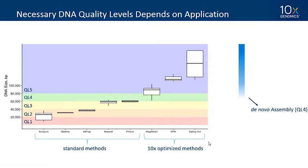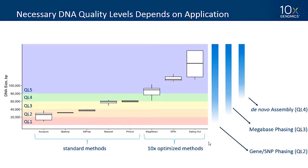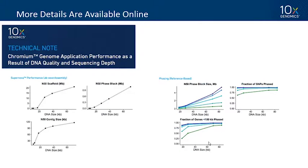Your required quality level really depends on what you're trying to do. For de novo assembly, we recommend aiming for DNA quality level 4 or higher. For megabase phasing in our reference-based pipeline, quality level 3. For phasing entire genes and SNPs, quality level 2. These are very high-level guidelines, but we have a technical note at support.10xgenomics.com that walks you through this decision-making process in much greater detail, showing application metrics and how they respond to different DNA quality levels.